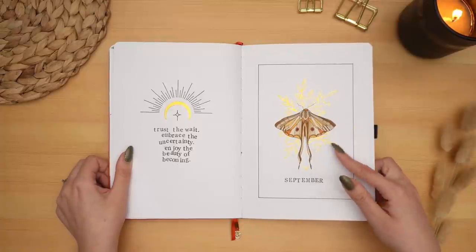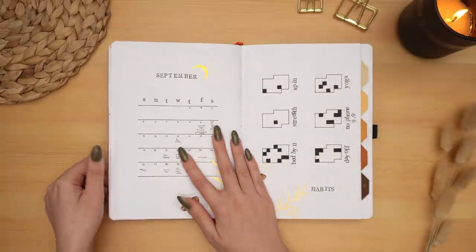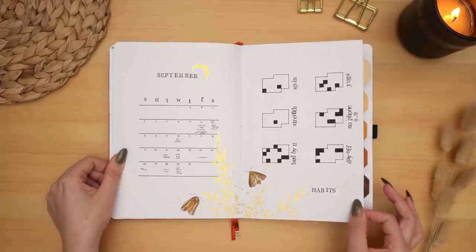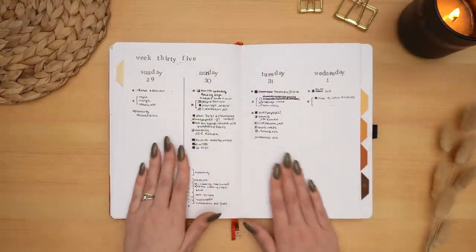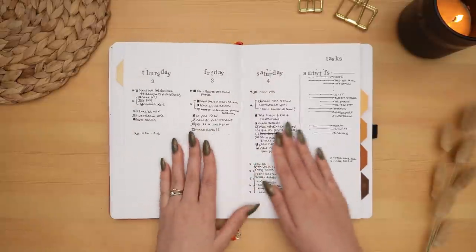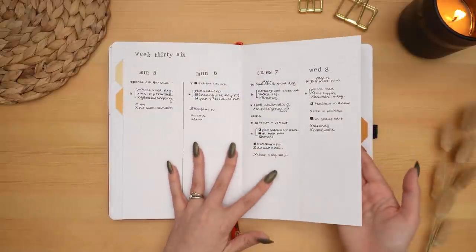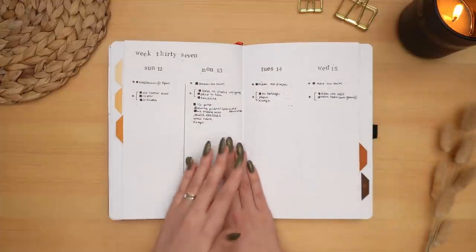Moving into September with my celestial moth theme — this one was another fun one to do. I really enjoyed painting the moths and of course that watercolor shininess — always a big fan. Another different kind of habit tracker here. It's funny, I'd given up on habit trackers for a couple of years, and then this year all of a sudden I started getting back into them again. I guess with everything we've gone through in the last couple of years, I've needed extra motivation to keep up with my habits.